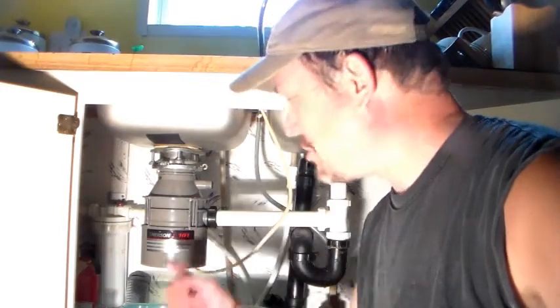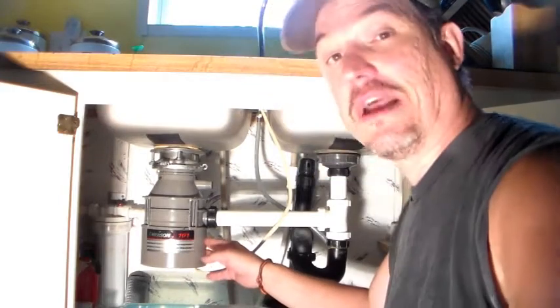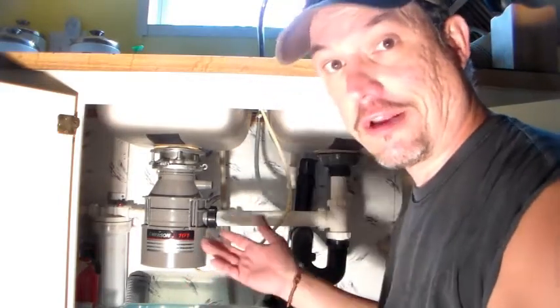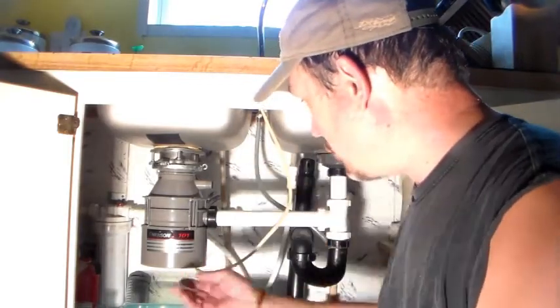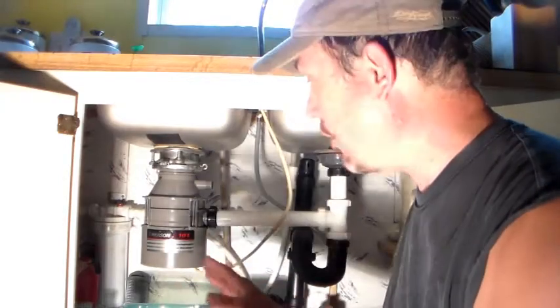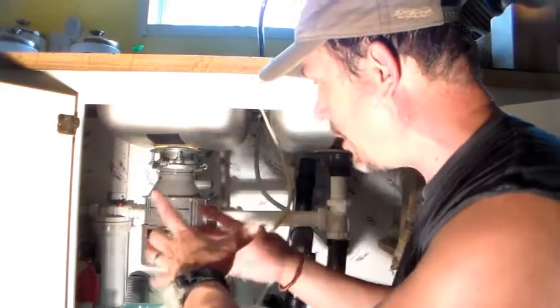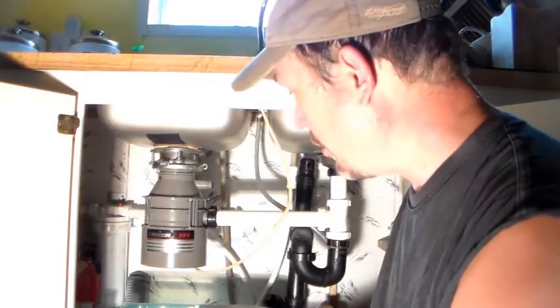You know what this video is for — how to change one of these stinking things. I've had this one for about at least 10 years. I had help putting this thing in because I didn't know anything about wiring these things. It's finally starting to leak down through where the power cord goes in. Apparently somewhere in the container, the grinding mechanism probably rusted or broke or whatever it is.